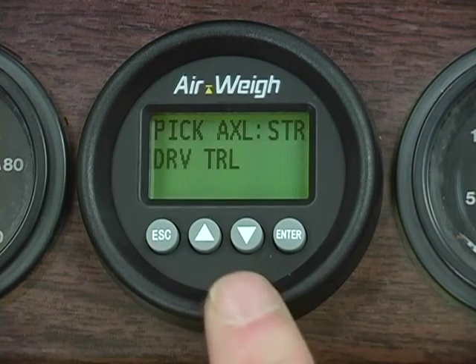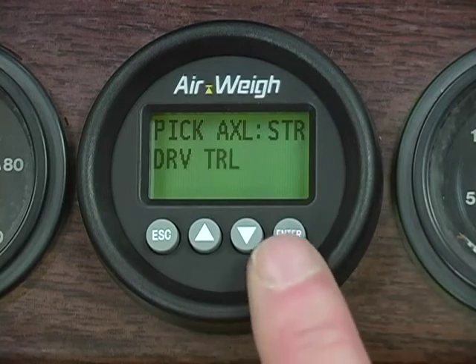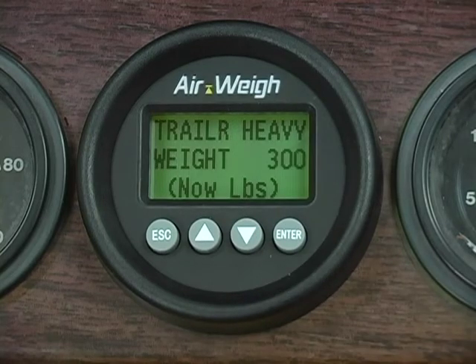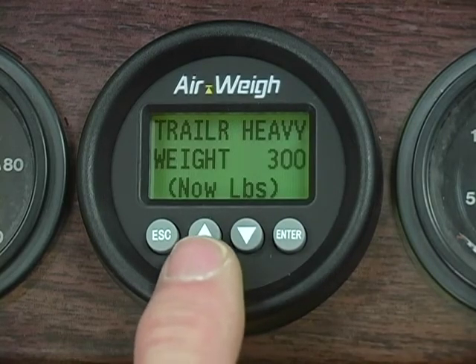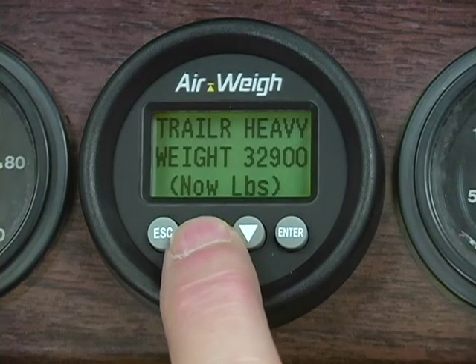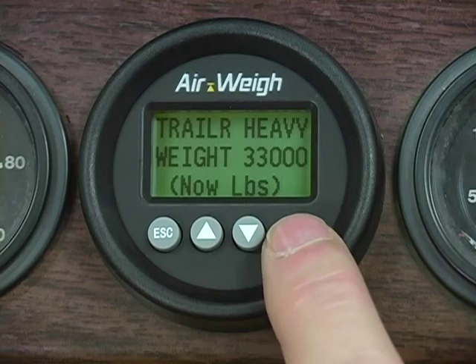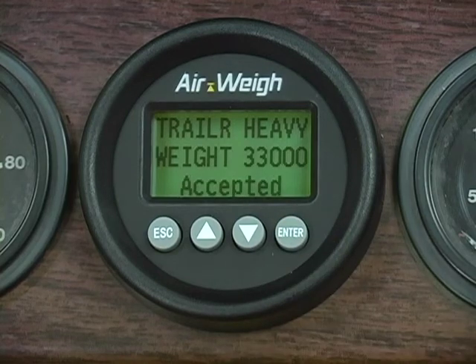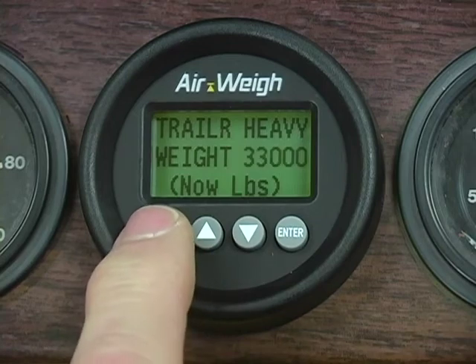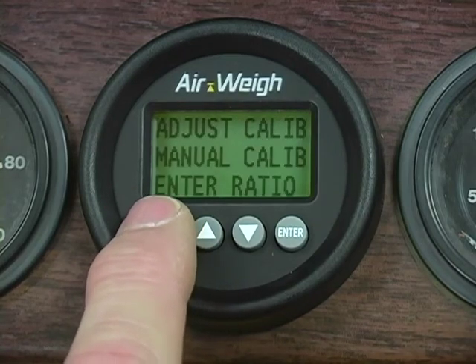Next, select the trailer axle weights. Scroll down until TRL is flashing and then press Enter to select your trailer axle. Use the up and down arrows to get the heavy trailer axle weight on your AirWave scale to match the heavy trailer axle weight on your in-ground scale ticket. Once you've matched the ticket weight, press Enter and wait for the scale to flash Accepted. Now press Escape several times until you get back to the main weight display screen.